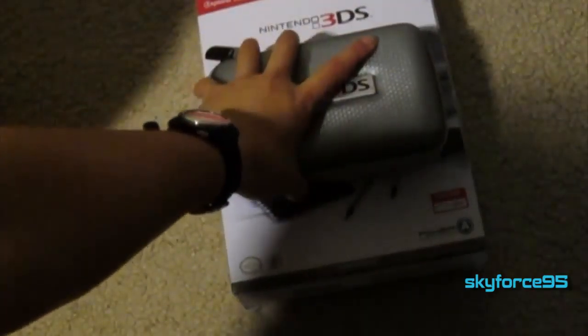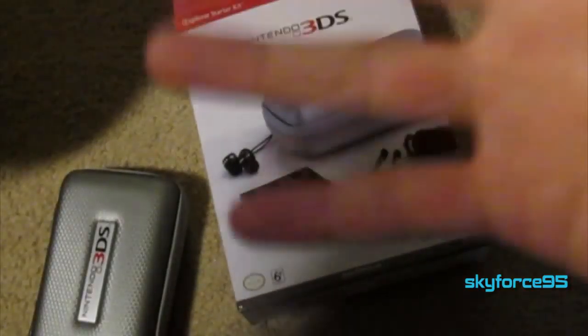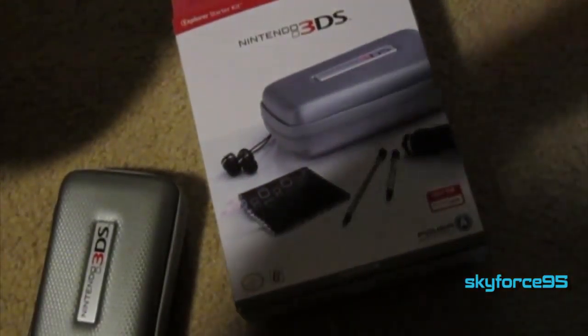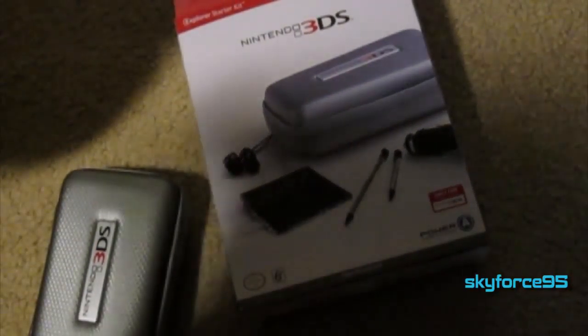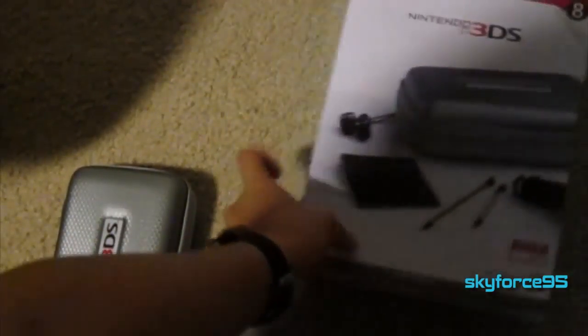Hey guys, SkyForce95 here with the review of the Nintendo 3DS Explorer Kit by PowerA. I have already done an unboxing video where I went over in detail every single thing that came in this kit, so if you haven't watched it already, check out the link in the description.